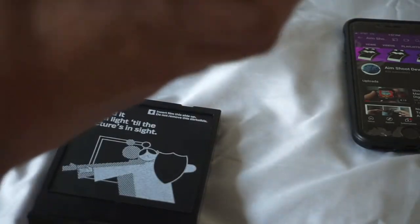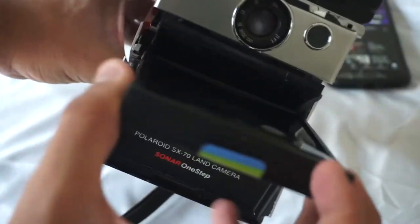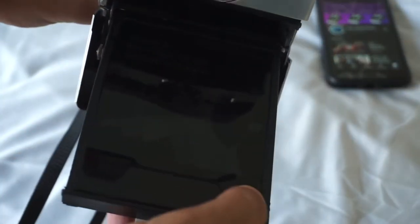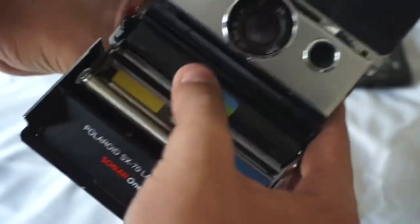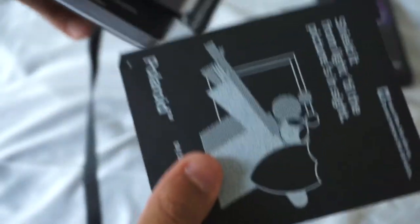I thought this was a great excuse to bust out my SX-70 and show the world what it can do. With the ND filter inserted, make sure those little tabs stay on the outside so it doesn't get pushed through. Go ahead and insert it, pop it up — you see your dark side. You are ready to shoot and film.